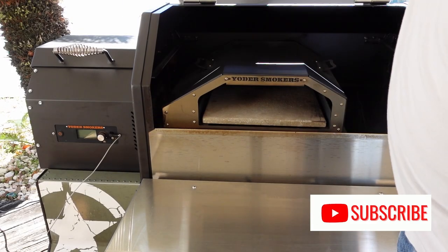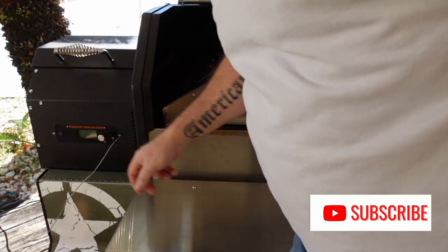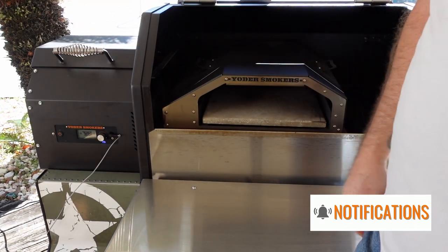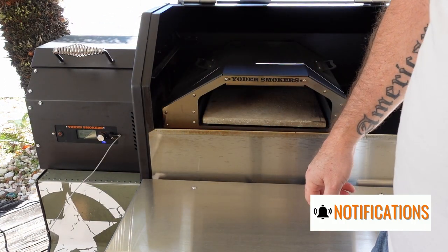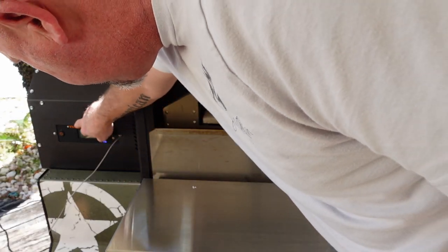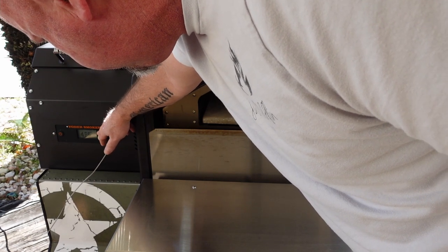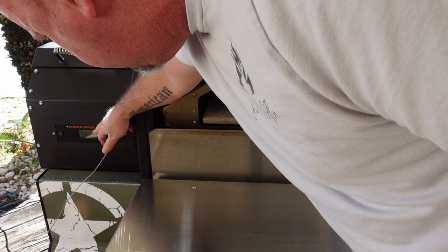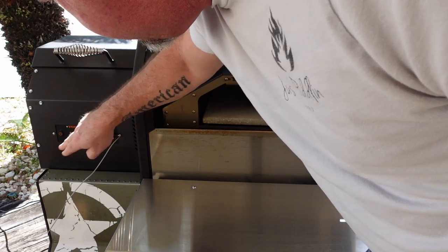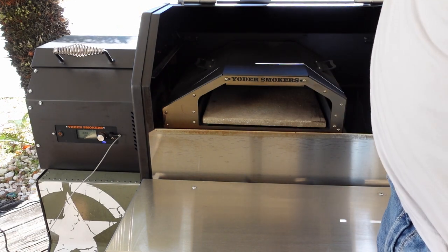We're going to go ahead and allow this pizza oven to start preheating. We're going to crank it all the way up to 600 degrees. You can hear the pellets going into the fire pot — 600 degrees. Lock it in and now it's preheating. Let's go get the pizza dough ready.